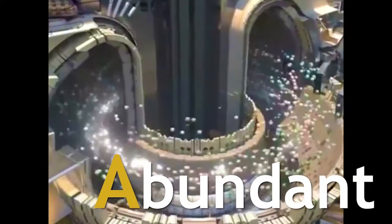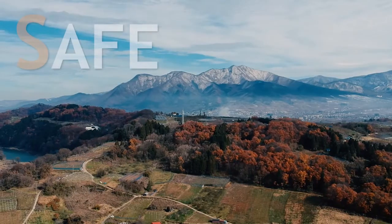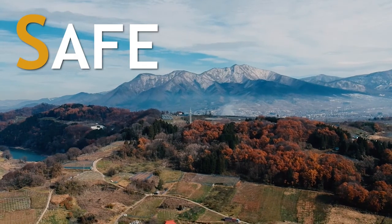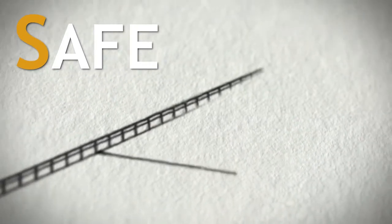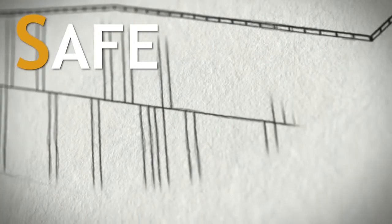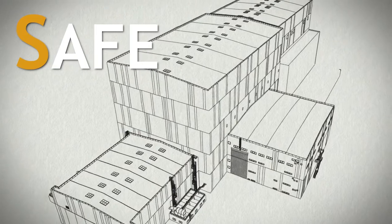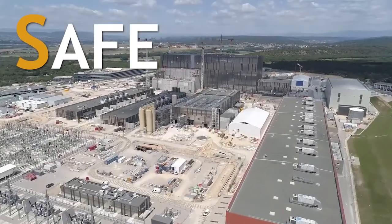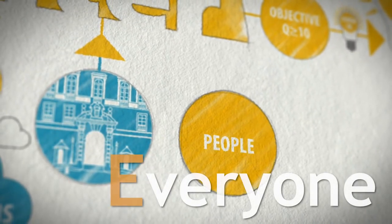Fusion is also abundant — the two main ingredients are available worldwide: deuterium from all the world's oceans, and lithium, a common element found naturally around the world. The ITER tokamak will breed its own tritium fuel to sustain deuterium-tritium reactions. It's safe — there's no chance of a dangerous meltdown like with fission plants. There are only ever less than four grams of fuel in the reactor at any given time, and if conditions aren't perfectly met, the reaction simply stops.